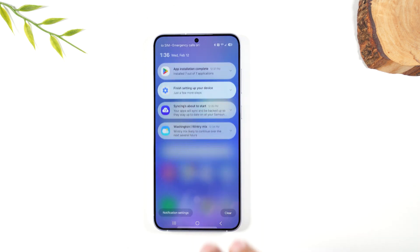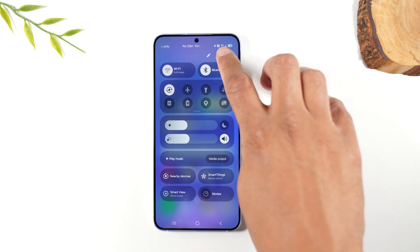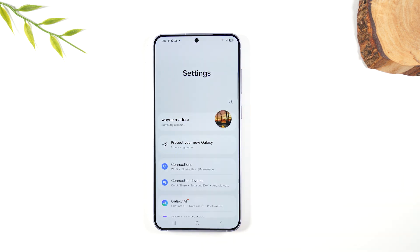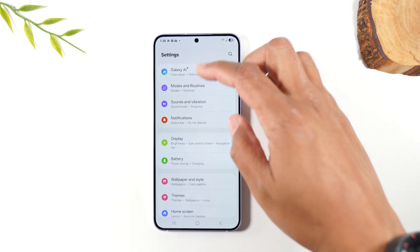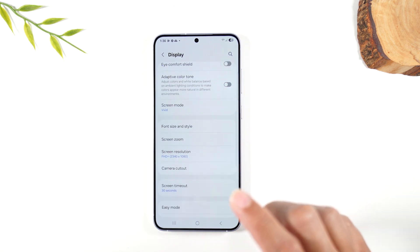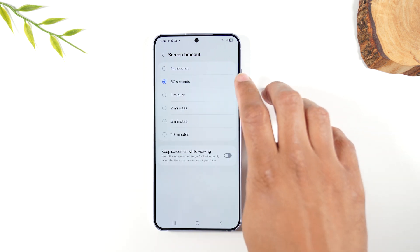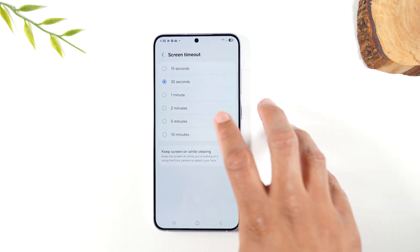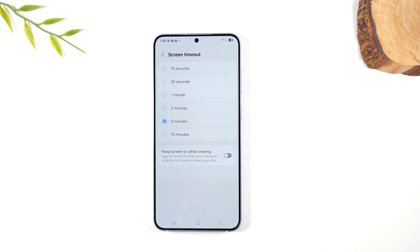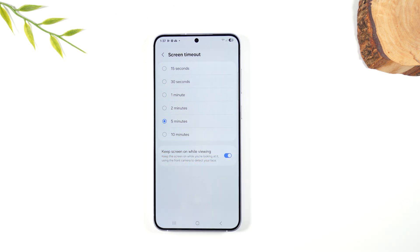So if you swipe down from the top of the screen and swipe to your left, you're going to see a settings wheel in the upper right corner. Tap on the settings wheel and swipe up to Display. Go to Display, then swipe up and go to Screen Timeout — we're going to change this from 30 seconds to five minutes. Usually two or five minutes is the sweet spot. Also enable 'Keep screen on while viewing' — this will keep the screen on even longer as long as the phone detects that you're looking at the screen.